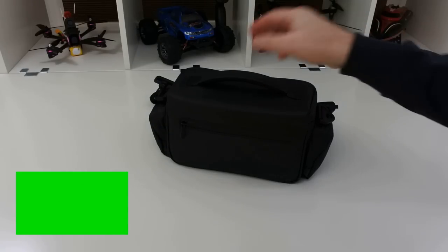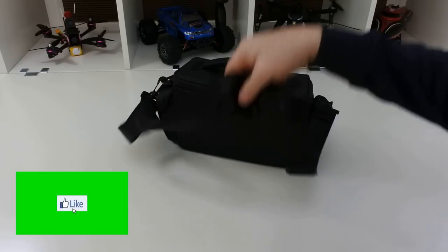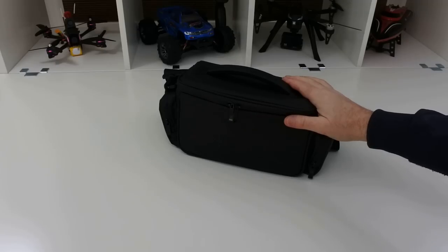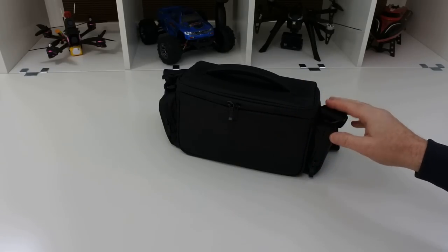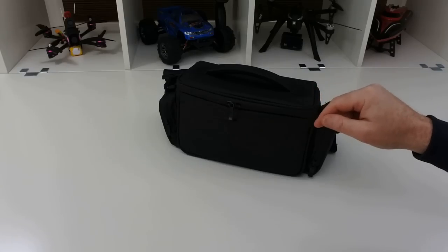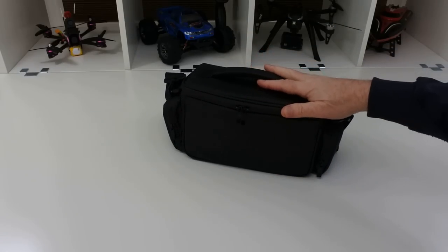Hi and welcome back to Kalski Drones. Today we're going to have a look at the Mantis Q from Yuneec, and this is the X-Pack. Before we start this review, I'm going to be reviewing this based on the price I paid for it, not the price it currently is. I think this is over £600 for this. I bought it brand new from eBay for £340, and that's what I'm going to review it on, because there's no way on earth is this thing worth that kind of money.